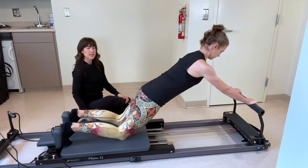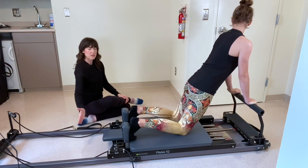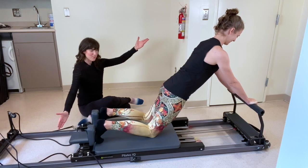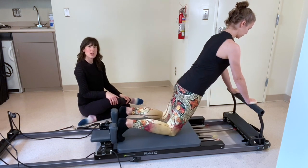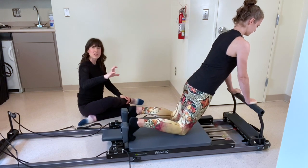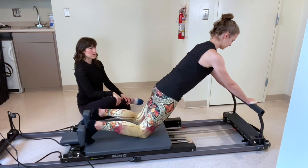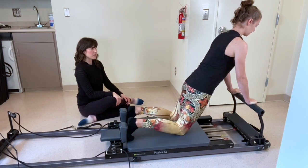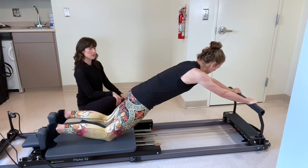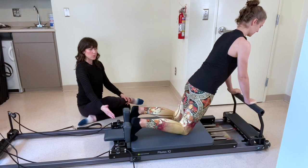Inhale, bring it right back in. If you went out pretty far and that's feeling crazy, just go out a few inches if needed. If you're feeling like this is going into your back at all, you can give a little scoop under with the pelvis. Maybe don't go out quite so far.